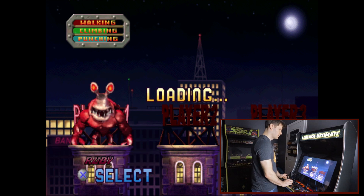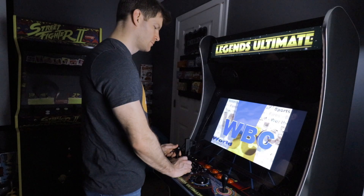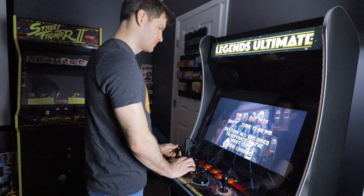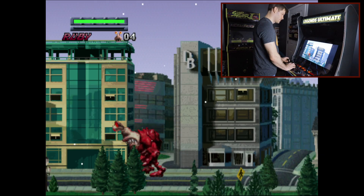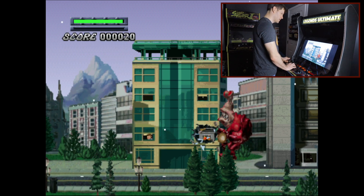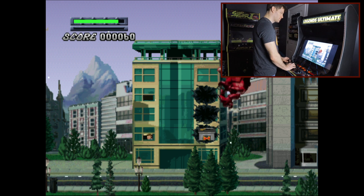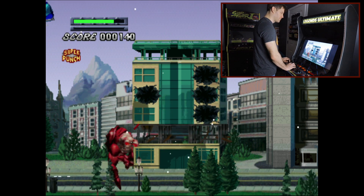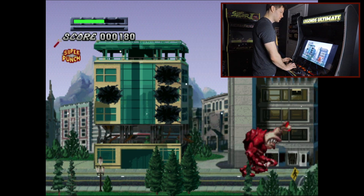We're up and running. No frame skip needed here — this game is running great. PlayStation 1 titles are going to run well for the most part. I haven't played any that gave me too much of an issue with the ReARMed emulator core.